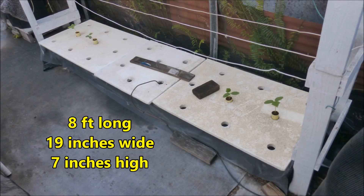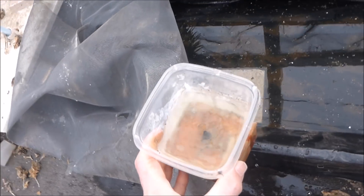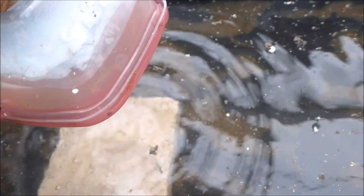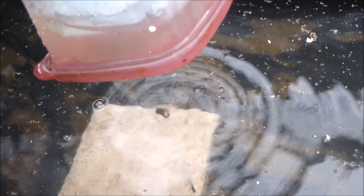The growing tank will be eight foot long by 19 inches wide by seven inches high. A homemade float valve rests on a concrete tile in the middle of the tank. Nutrient solution flows into the float valve by gravity feed. Extruded polystyrene foam blocks float on the solution and force a neoprene foam seal against the nozzle to control the flow. Solution passes out of the float valve into the growing tank.